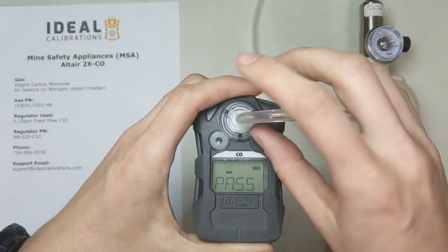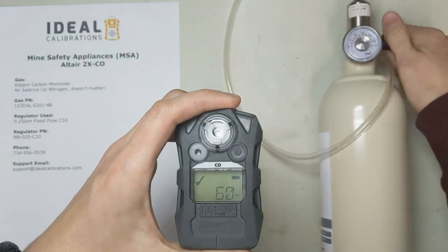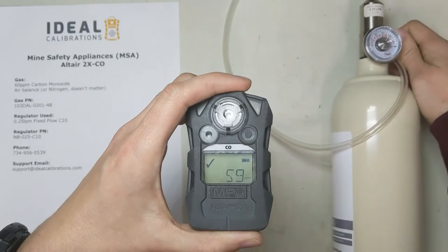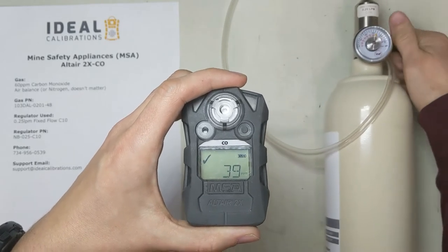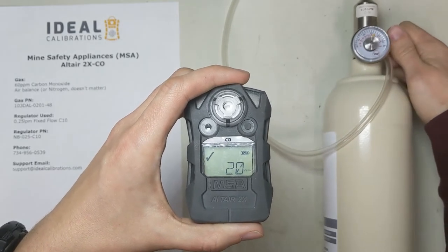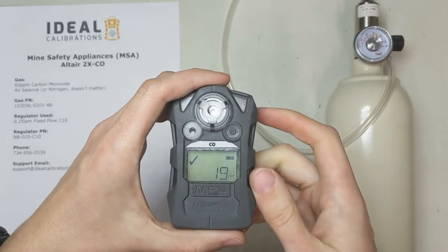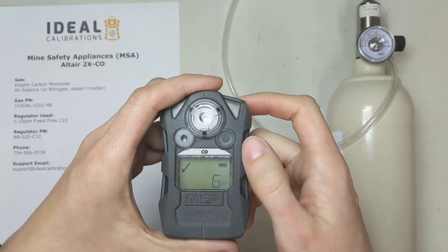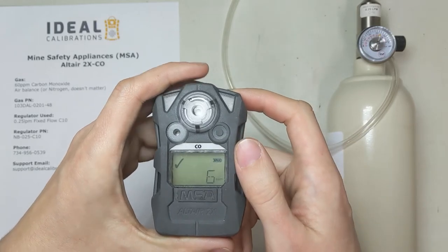It passed — good deal. Pop the tubing off and close up the regulator. This will drop back down. We're going to wait for this to get down to zero parts per million, let it clear out, and then we're going to long-press this button and show you how to do the software bump.